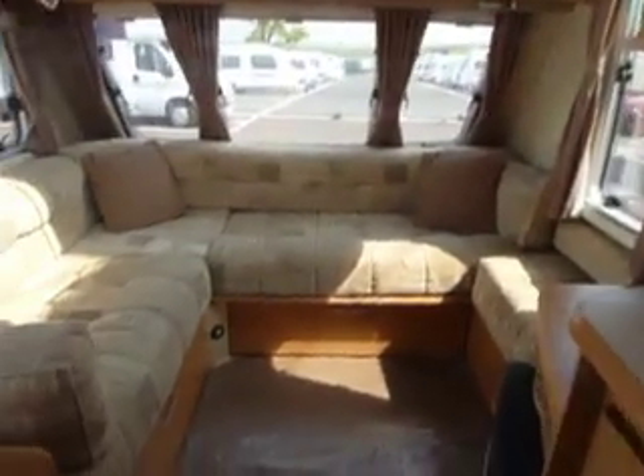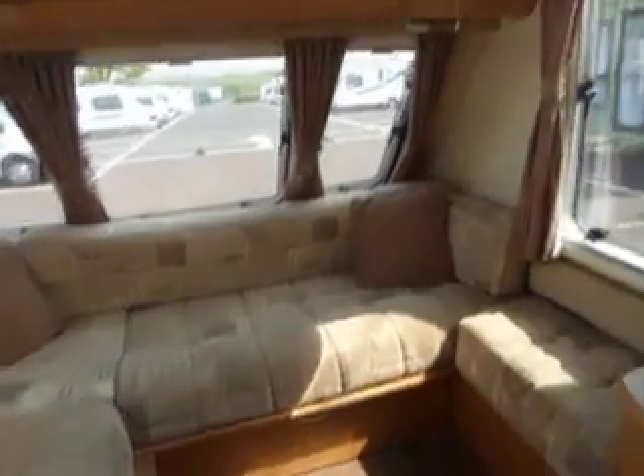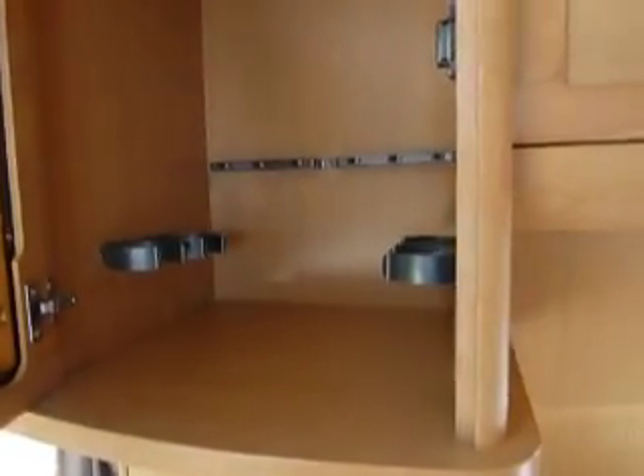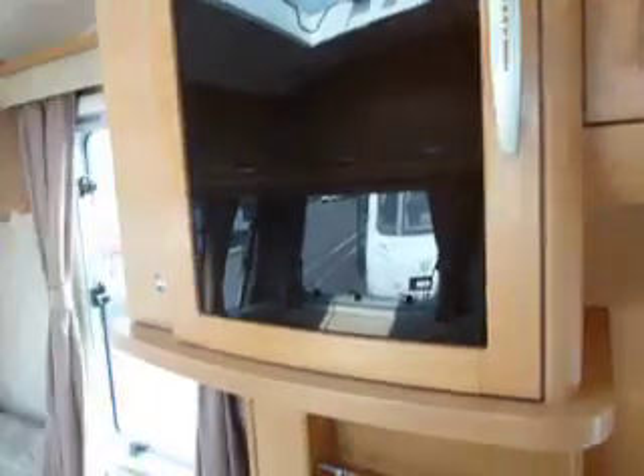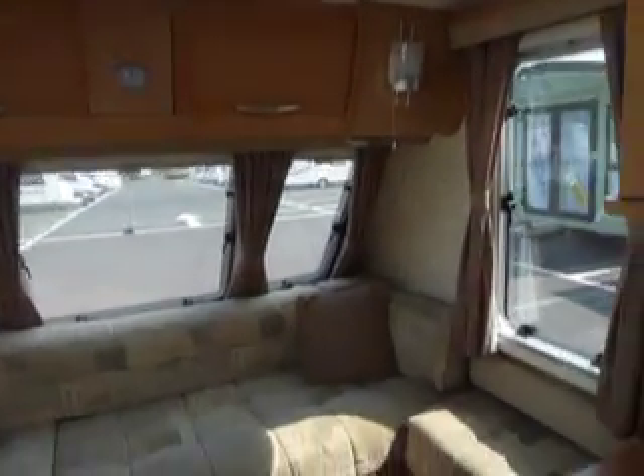At the front of the caravan we have an L-shaped lounge. This will convert to make a large double bed, and again plenty of storage area in the overhead lockers. There also is a cocktail cabinet with bottle storage and glass storage facilities. Being the Spectrum model it comes complete with a heki roof light, allowing in lots of sunshine especially on a glorious day like today.